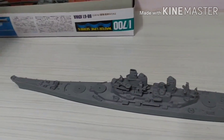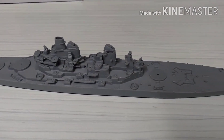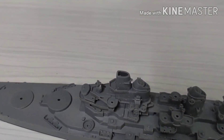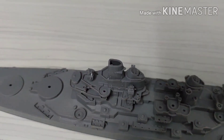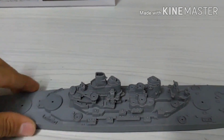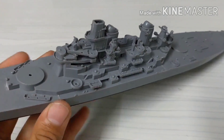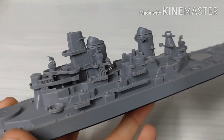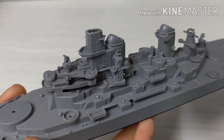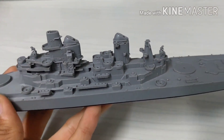Hey guys, so I've finished step five and as you can see the model looks better and it is quite detailed. Although I don't know about this piece, I know that I'll fix it later. Looks pretty good — I have to fill up the gaps but the detail is quite good. I like the details.